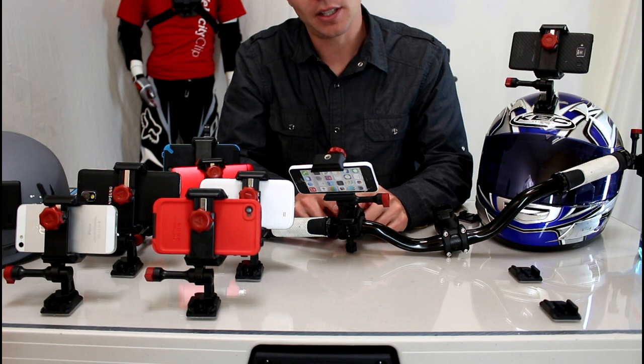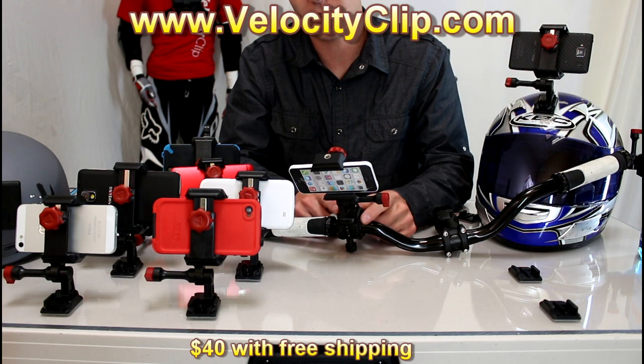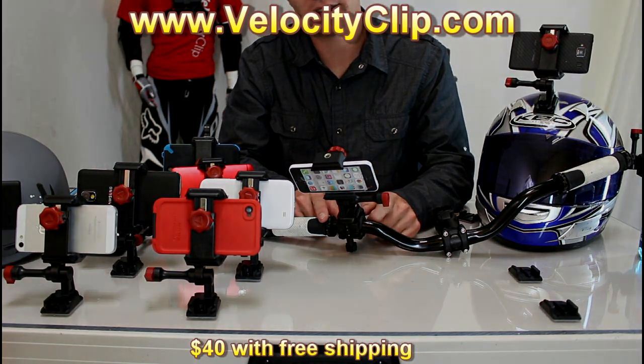This guy with the Velociclip retails for about 40 bucks. You can check it out at velocityclip.com and see all their other accessories that they make — chest mounts, head mounts, things like that. I'll post a link right here on the video. Go check it out guys, thanks for watching.